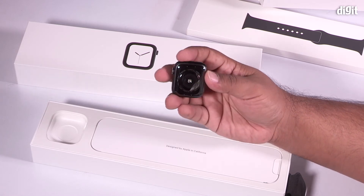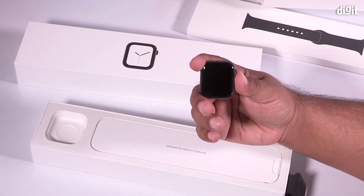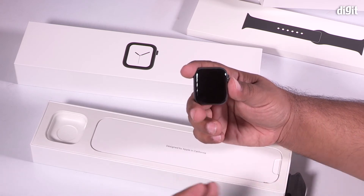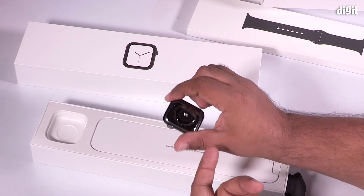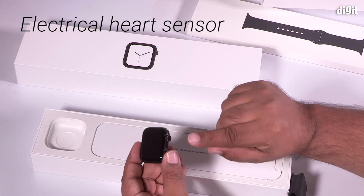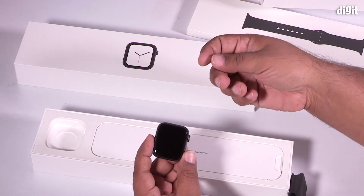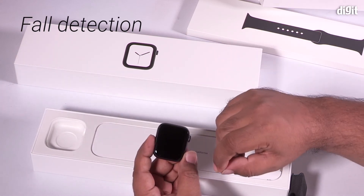All 38mm straps will continue to work with the 40mm Apple Watch Series 4. In terms of what's new: you get a much improved heart rate sensor, and there's now a built-in ECG accessible through the digital crown, so you can get readings for atrial fibrillation.